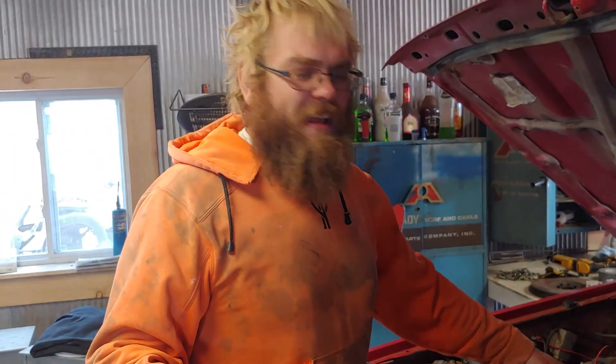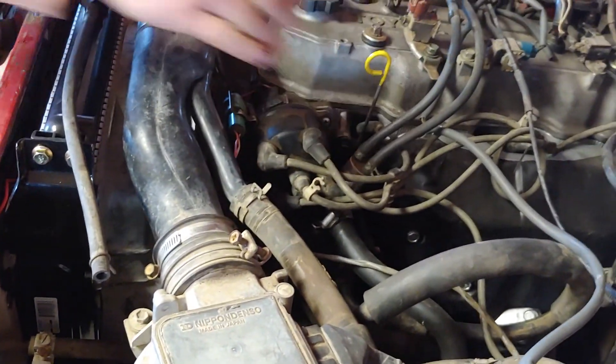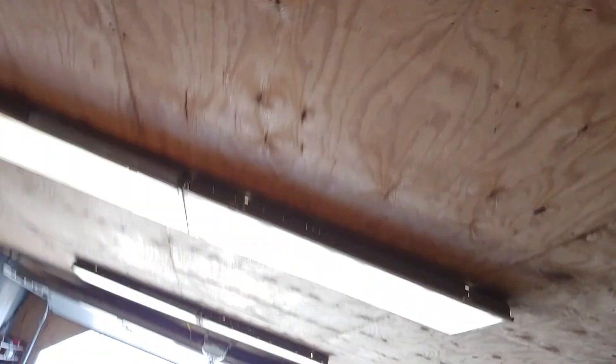We've got vacuum lines off everywhere and stuff, but at this point we're just really wanting to get it good to drive. So I'm gonna take the camera from John and he's gonna see if he can drive it out of here. We'll leave the radiator cap off for a little cruise around the yard.